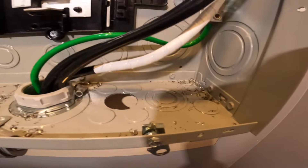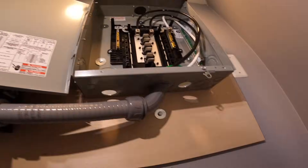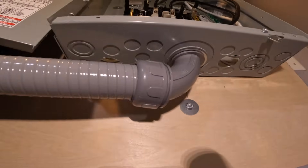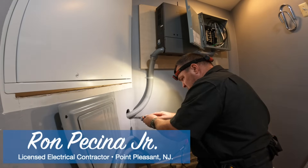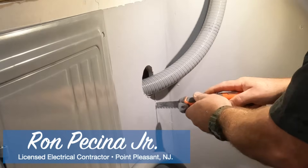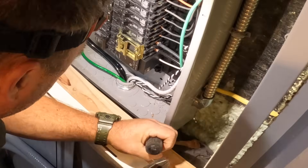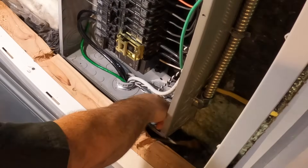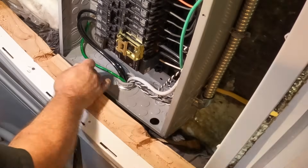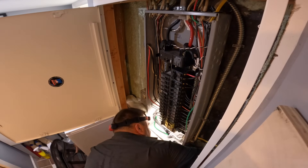Hey guys, welcome back to the channel. Today we'll be relocating 12 circuits from this other main breaker panel over to this emergency panel. This is part 2 of the Anker Solex F38 system, which consists of two different 9,000 watt batteries. This is instantaneous transfer from a power outage to DC power. The batteries contain an inverter, so it inverts the direct current to alternating current, which is what we use in our houses.